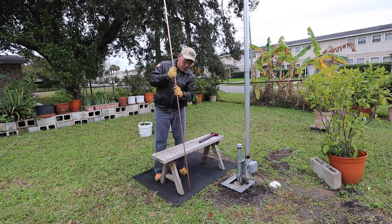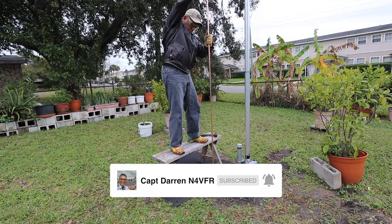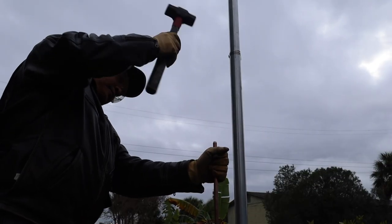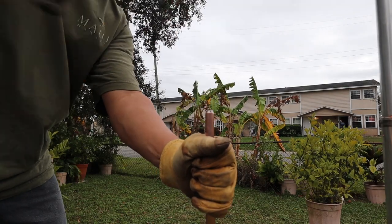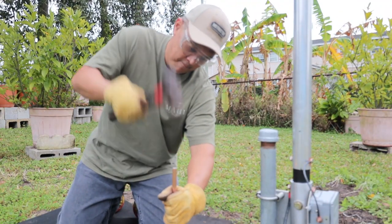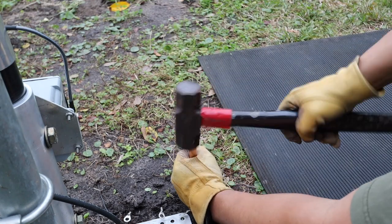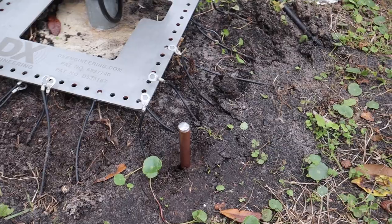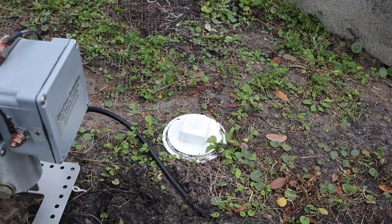I am now going to pound the grounding rod. Alright, cool beans — that's one, two, three, and the fourth one is in there.